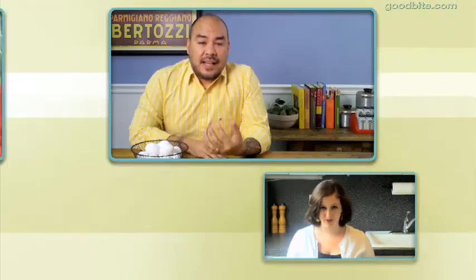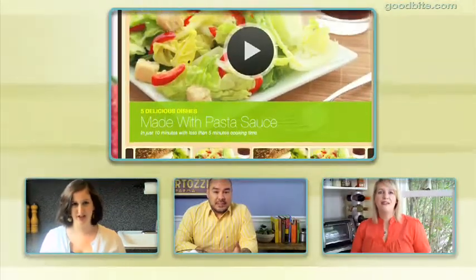So give this a try, let us know what you think. Get more recipes from Deb along with other top food bloggers at goodbite.com.